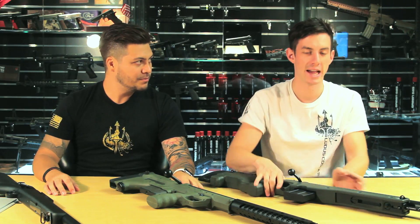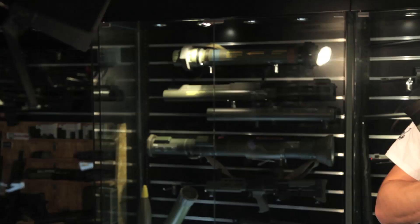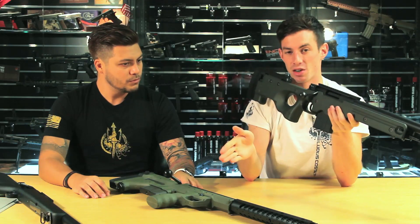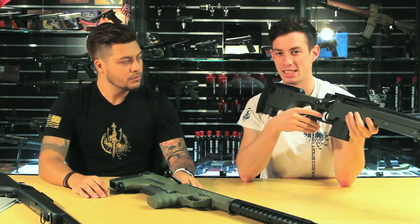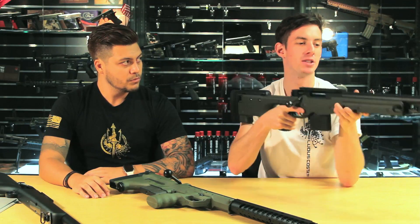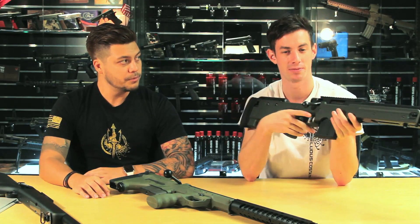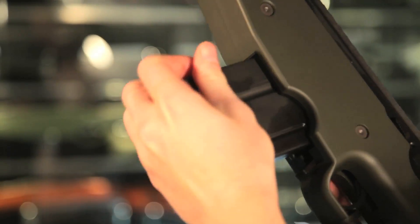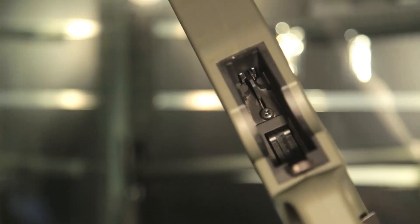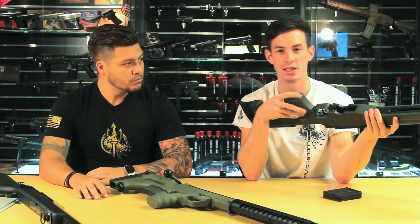My choice number two is the Tokyo Marui L96. As you can see, it's a little longer but still very lightweight and maneuverable, even for its size. What I like is that it comes with a VSR10-compatible hop-up rubber. Unlike the SRS which uses an AEG hop-up rubber, this hop-up rubber is more beefy — it gives you more consistency, more range, and a better seal. You can seal the gun so well that when you close the tip of the barrel and pull the trigger, the piston actually stops in the cylinder. Also, the Tokyo Marui L96 was the first L96 where the magazine is in the right place on a spring-powered sniper rifle. They invented a cool feeding system that works great and is very reliable — a lot of manufacturers tried to copy it, but none matched the reliability of the Tokyo Marui L96.